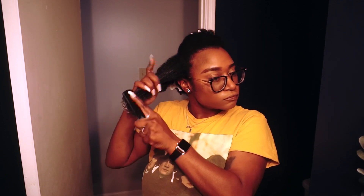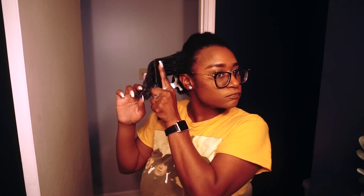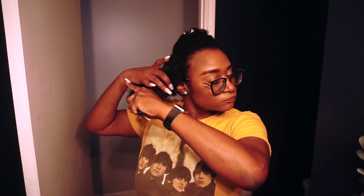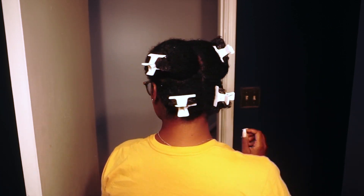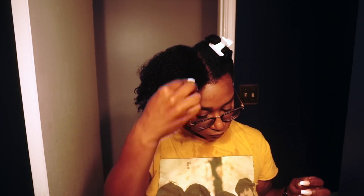I'm going in now and detangling with my detangling brush, and I'm making sure while I'm doing this process I am sectioning my hair into four sections. Throughout the rest of my wash day I'm going to keep my hair in these four sections so that my hair does not tangle back up. Once I rinse my deep conditioner out, you guys can see my hair just looks so fluffy, soft, and super moisturized. I absolutely love using that deep conditioner.